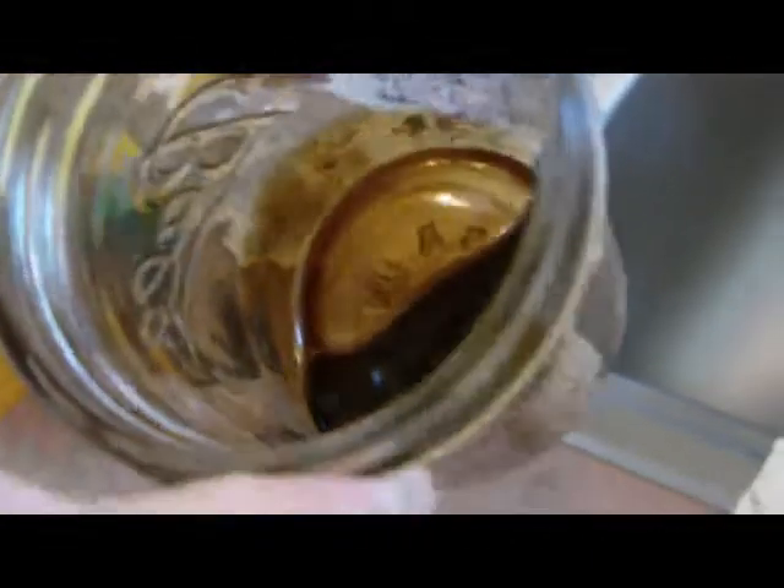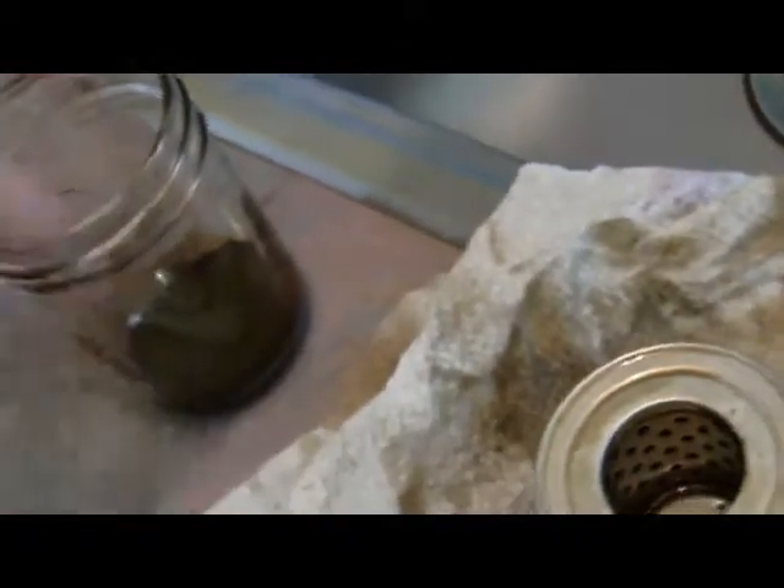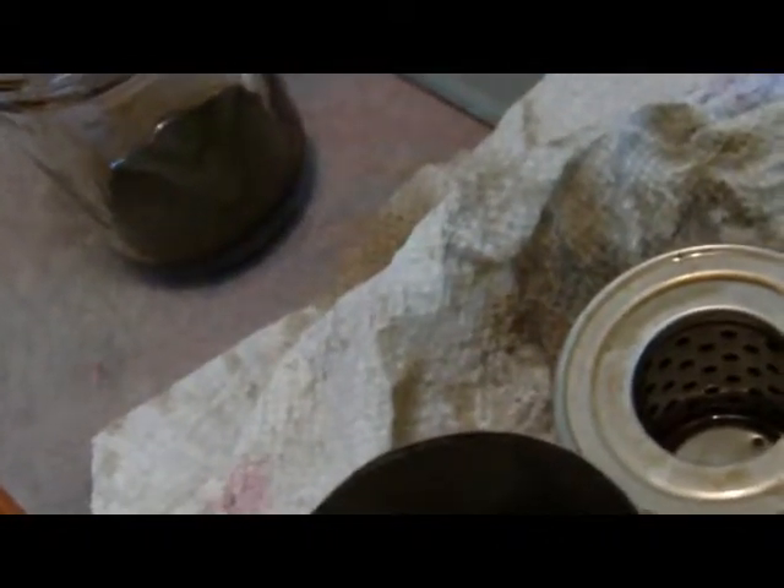This is what I want to show you. Here's the oil that came out of that filter — looks pretty normal to me, but when you rub it in your fingers you can feel the microfine grit that's inside it.